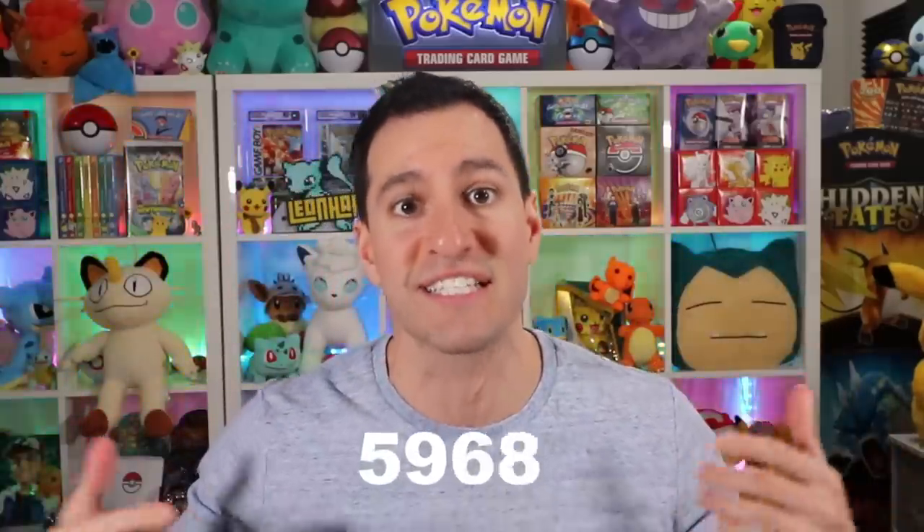What up, HeartSquad? Today we are gonna find out if this $5,000 box of Pokemon cards is fake, and we are gonna do it by opening it up. But I'm gonna need your help, HeartSquad — hit that thumbs up button. Let's get this video to 6,000 likes, because I'm not just opening up an EX Crystal Guardians booster box, but I'm also gonna do a brief pickup on how to spot fake Pokemon cards.